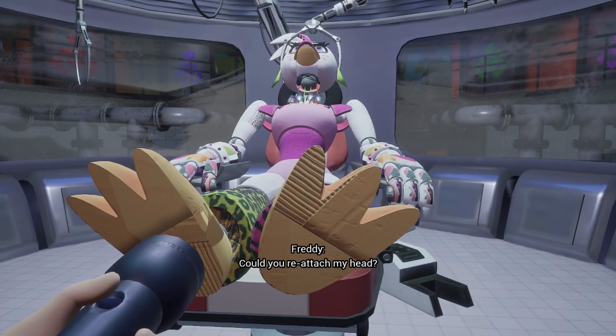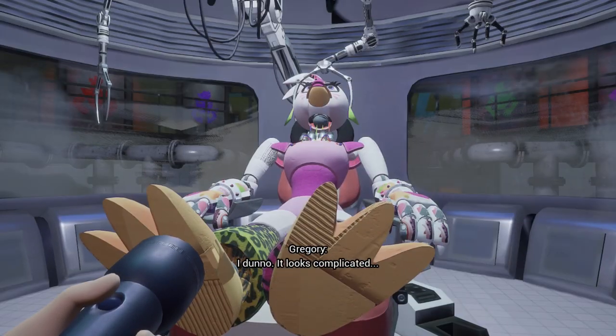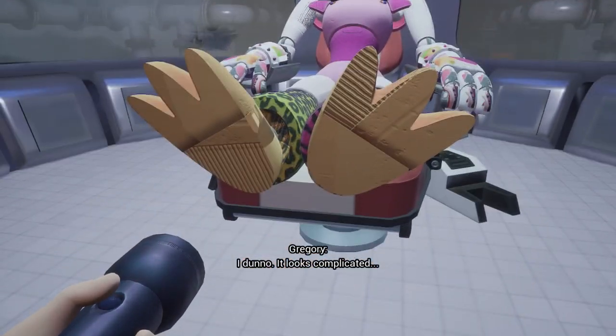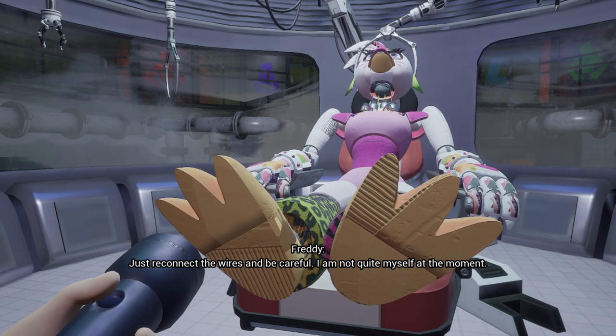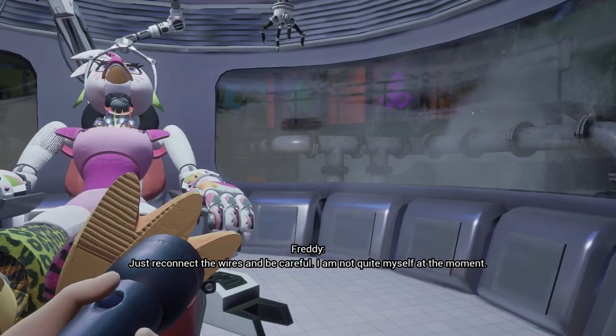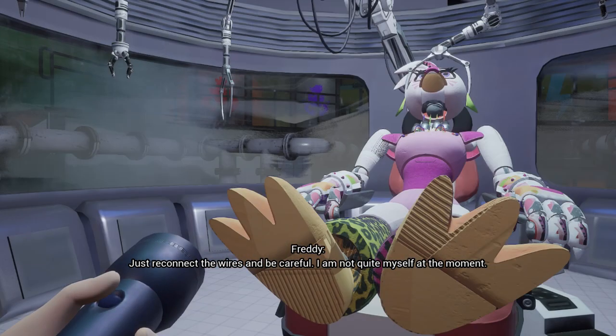Perhaps I am still not at peak performance. Could you reattach my head? I don't know — it looks complicated. Just reconnect the wires and be careful.